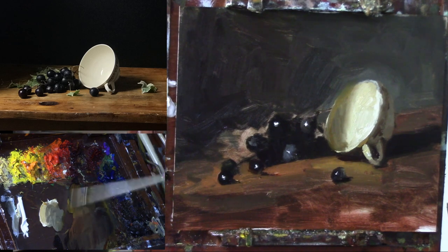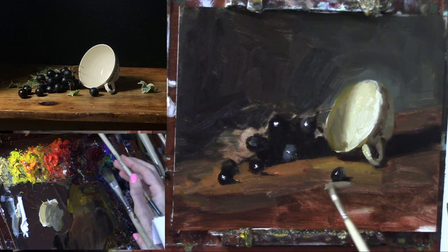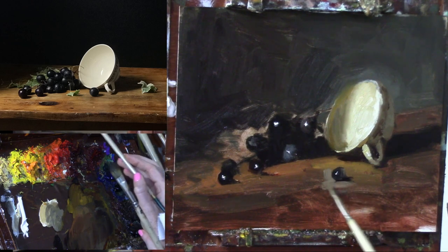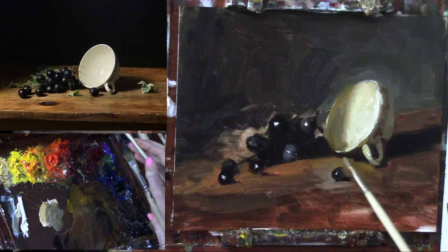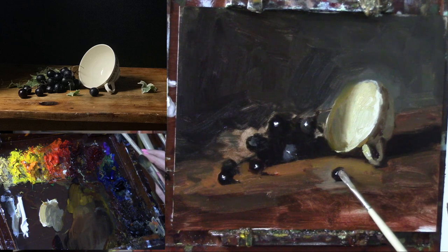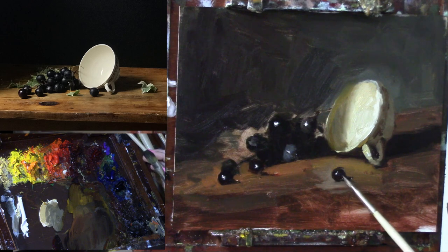To really get that shape nice and carved out and clean, we want these edges to be a little more crystal clear than some of the others. That can be a bit like pickup sticks — you're just going back and forth until you get it the way that you want it.